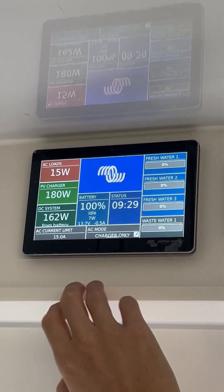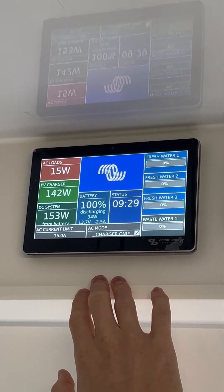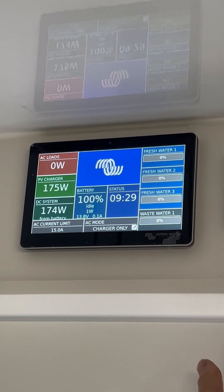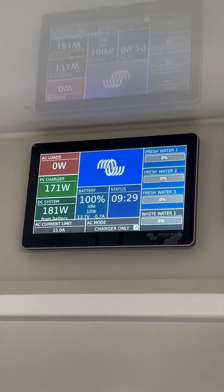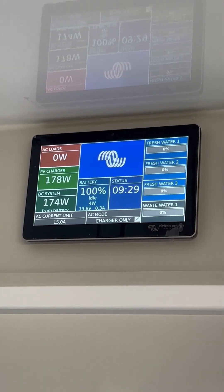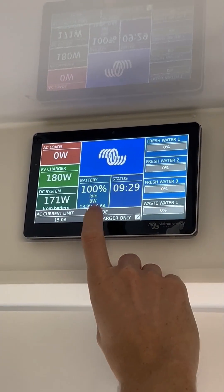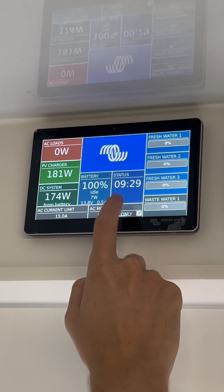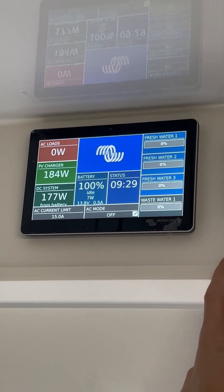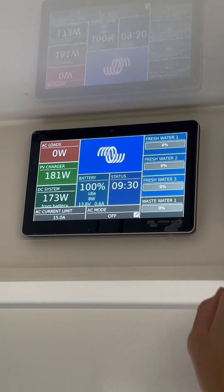We could also be in charger only mode, which pretty much only functions when you're connected to mains power. So you're plugged into mains, still charging your battery, getting AC power passed through — but if you went off grid, then your inverter would switch off. Inverter only doesn't have much function, and then off is just off — it won't do anything in that mode.